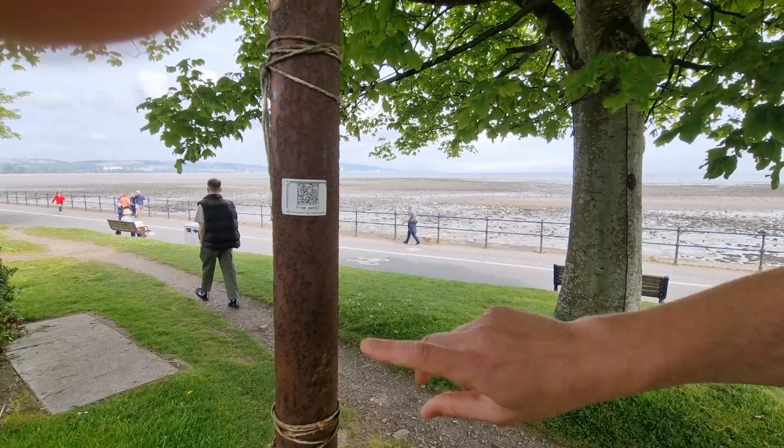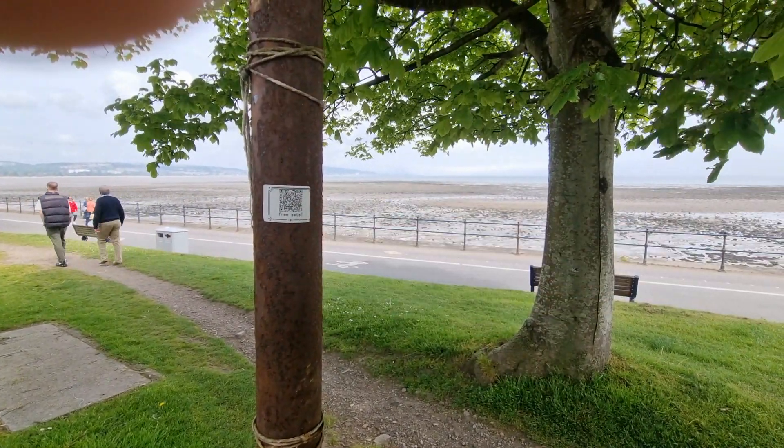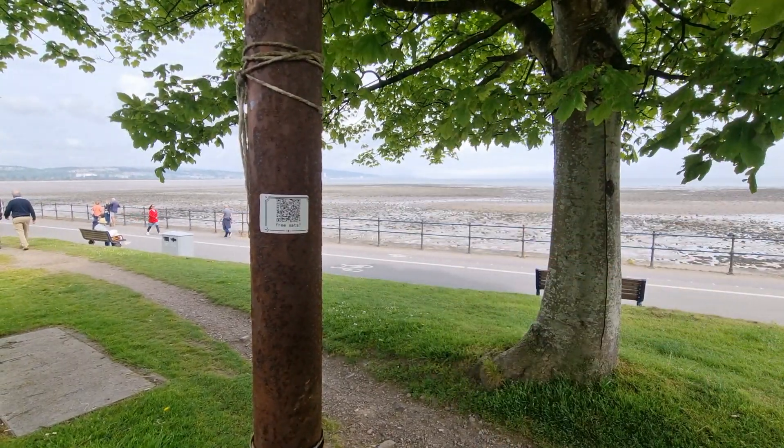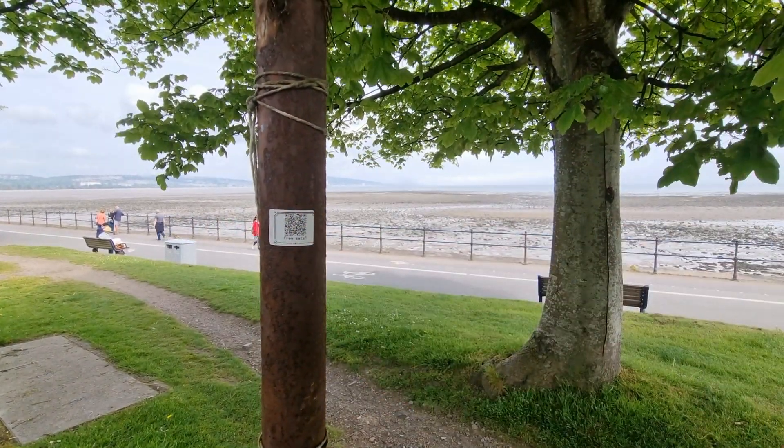So if anyone else comes along now, they can claim 100 sats — there are 9 claims left in that little QR code. You saw how easy it was to print out with this lovely little printer, so buy yourself one of these. It's great for onboarding — go give out some free sats in your local community.